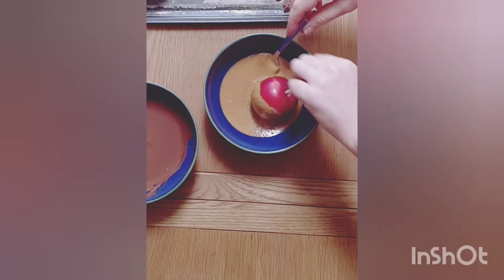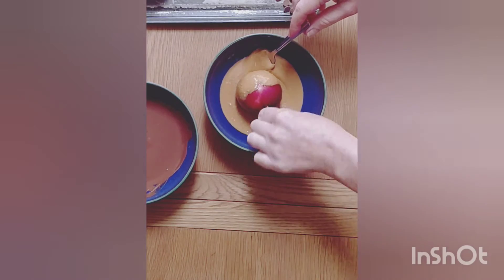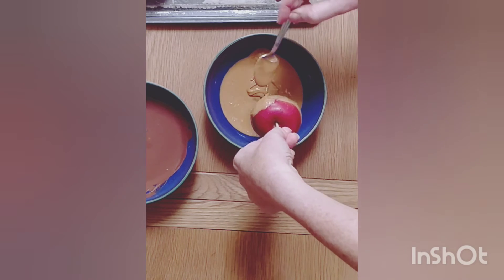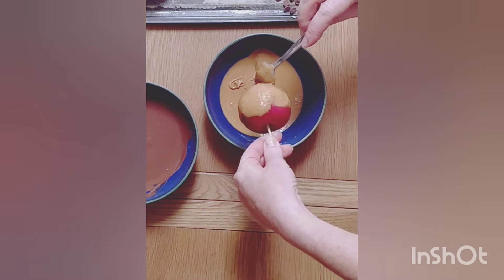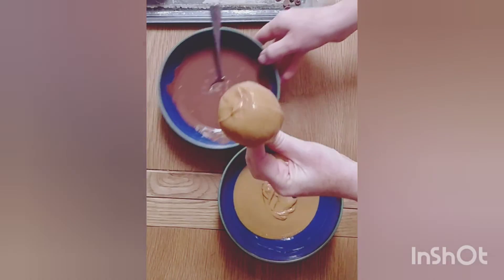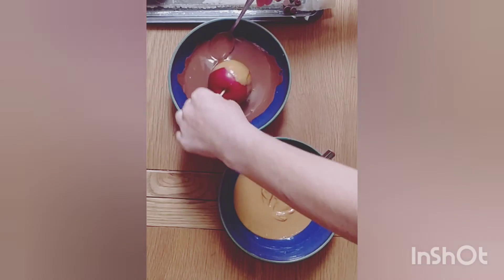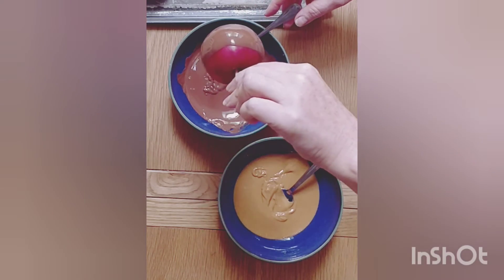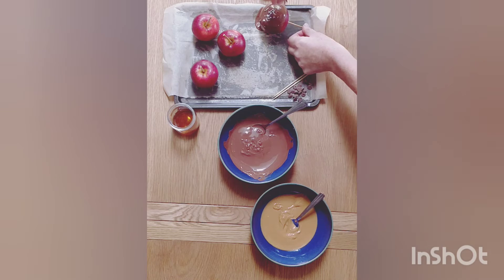I like to swirl the apple around and around, covering it in peanut butter. When I think I have enough peanut butter on the apple, I lift it out and use my spoon to take off any extra peanut butter. Then I dip the apple in the melted chocolate, swirling it around like before until I have coated it in the chocolate, then allow the excess chocolate to drip off before placing it on the tray.